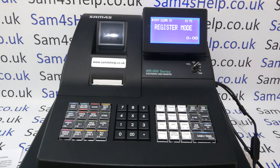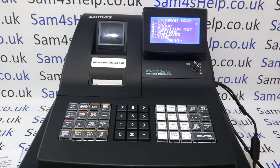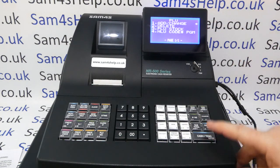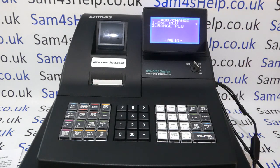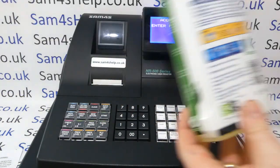The first thing to do is turn the metal key marked P to the PGM position. Line one PLU already has the arrow next to it, so we press Cash Tend to go into that, then Cash Tend again for Add and Change, then one PLU. Next, scan the barcode.